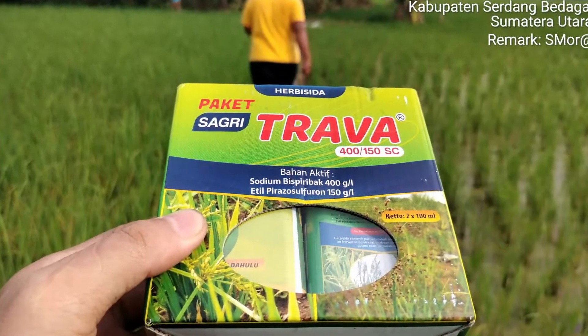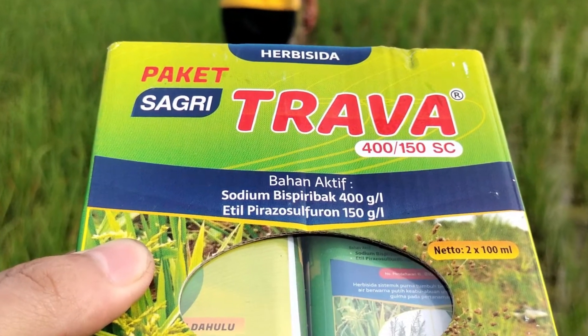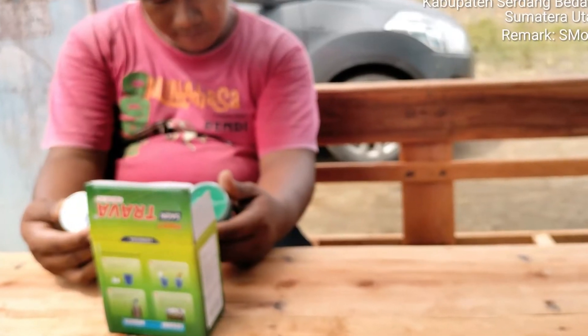Di video kali ini akan membahas tentang produk Sagri Trafa. Produk ini merupakan produk dari PT Satya Agro Indonesia atau SAI.